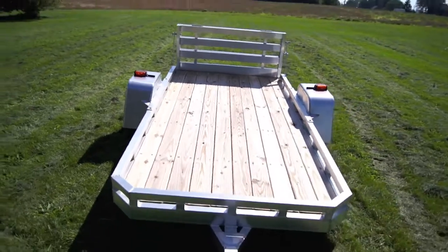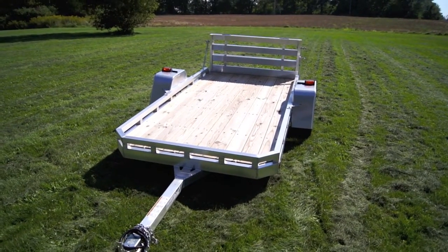This trailer weighs 480 pounds and has a payload capacity of 2,510 pounds so you can carry whatever you need.